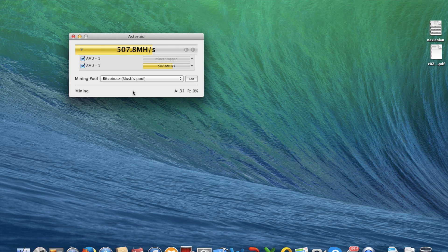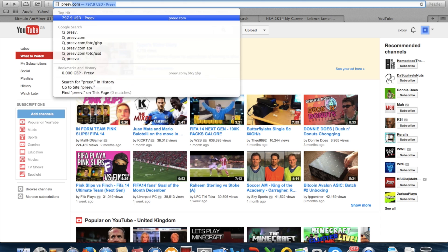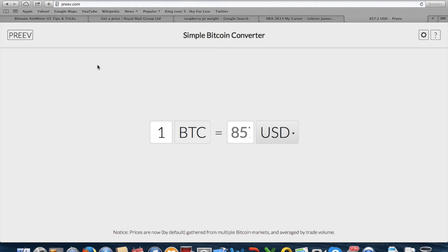This thing cost me, including the shipping fee, 0.075 Bitcoin total.